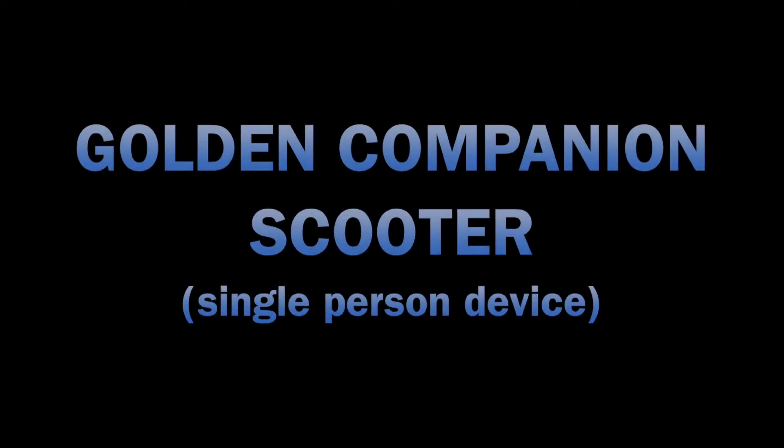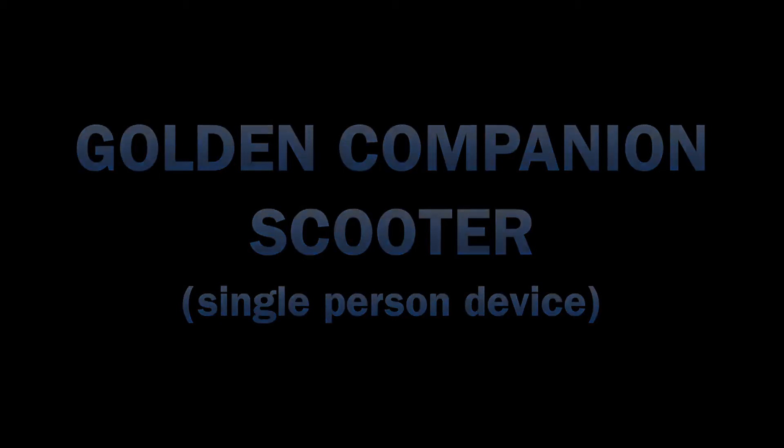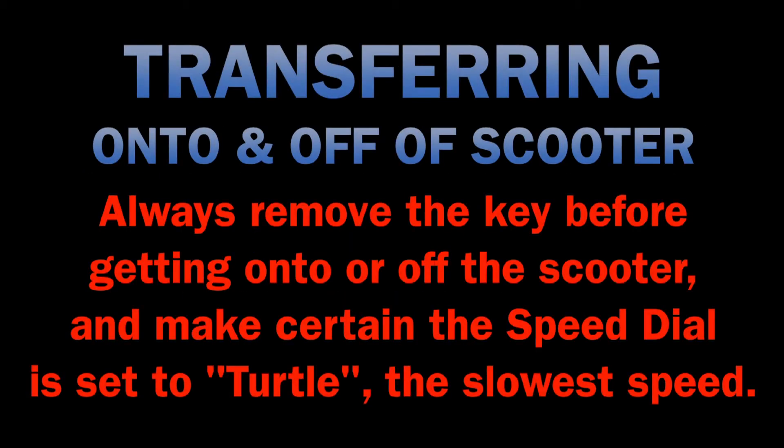Golden Companion Scooter. This is a single person device. Transferring onto and off of the scooter. Always remove the key before getting onto or off of the scooter, and make certain the speed dial is set to Turtle, the slowest speed.